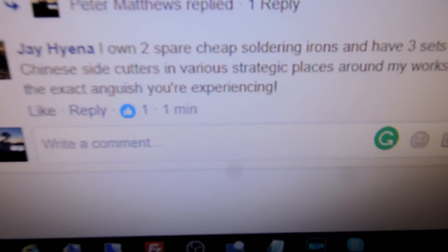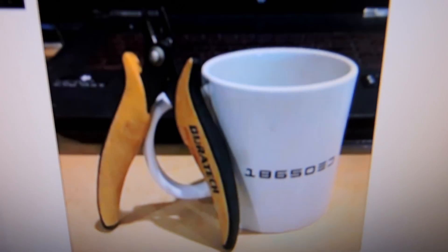Somebody asked on the live feed the other day: how do I connect my power to my house? Found a word for how I feel about my snippy tools — anguish. The exact anguish you're experiencing. Jaron tried to make me feel better; it's not making me feel any better. Bring back snippy tools — come back, come home snippy.